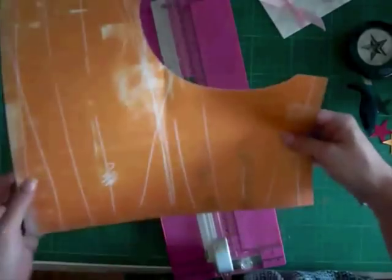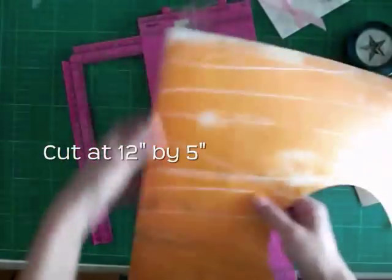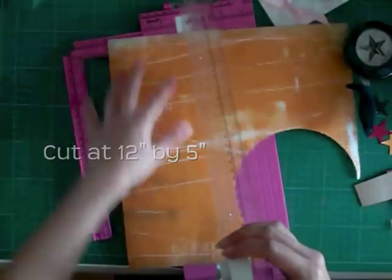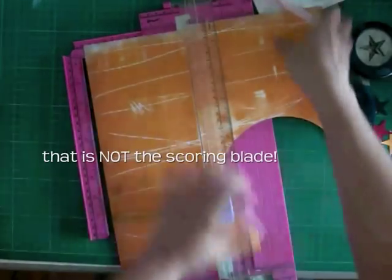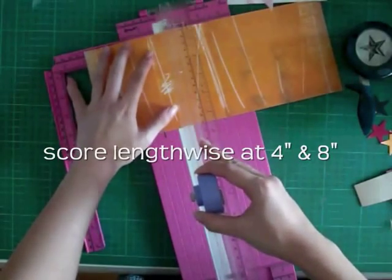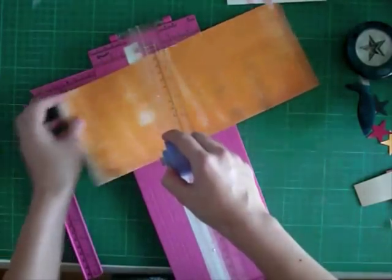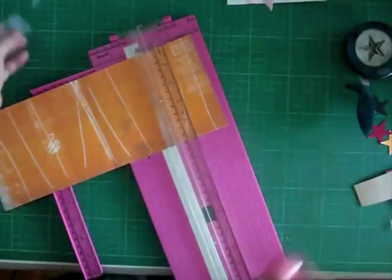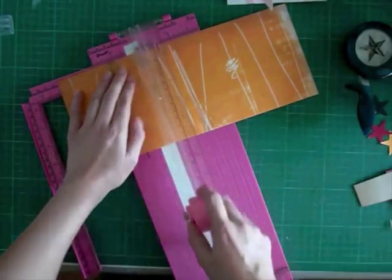So first of all, you need a 12x12 pattern paper or cardstock, whatever you have. You need to cut this down to 12 inches by 5 inches. Then change that to a scoring blade and score this lengthwise at 4 inches as well as 8 inches. Then just flip it around and do it 4 inches on this side — it's the same thing.